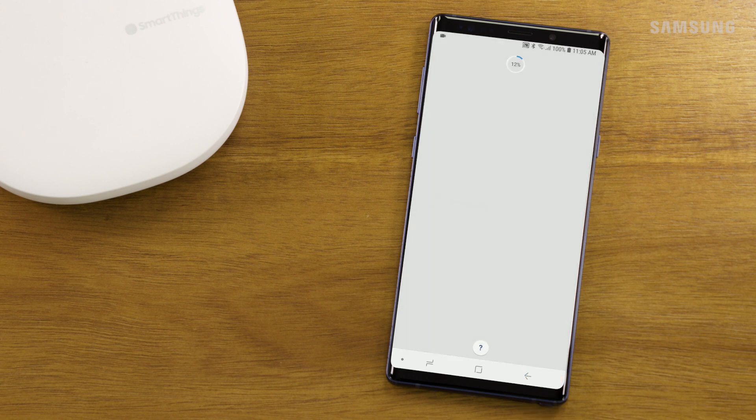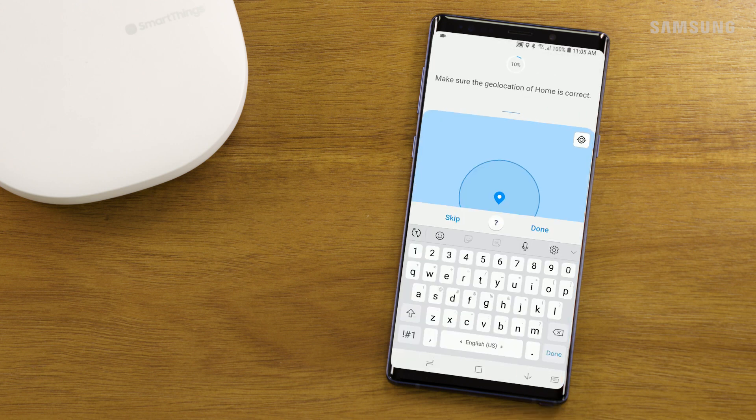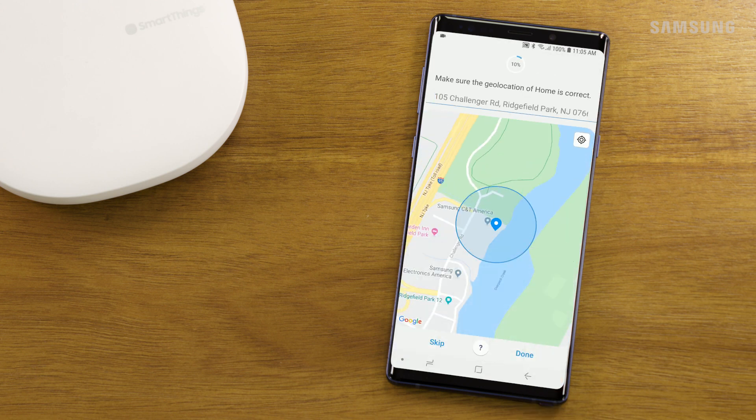Touch Next. If the geolocation is not set, touch the map to set the geolocation. Touch Done.